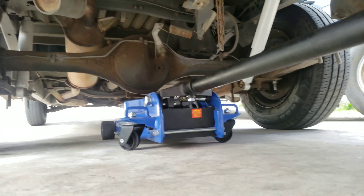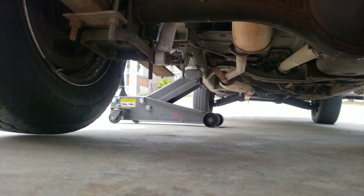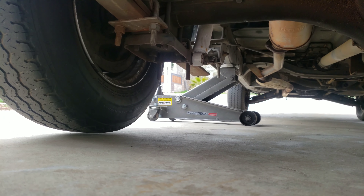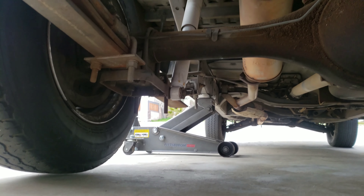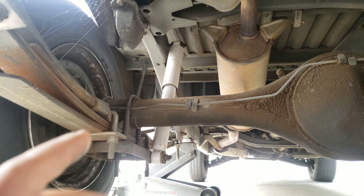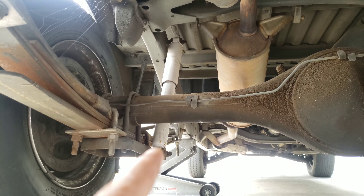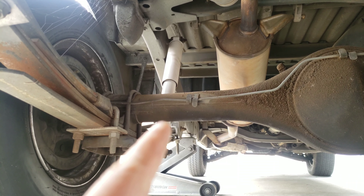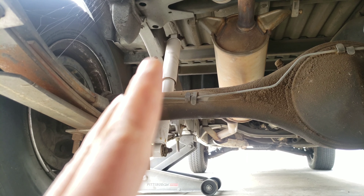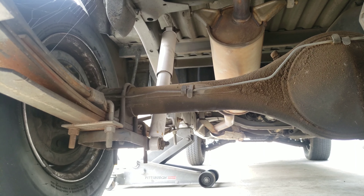Another way to lift it would be to grab that jack and lift from that end. We're just doing one side, so you kind of drop the tire down a little bit but lift up. That's gonna expand and move the chassis away from the diff, which moves the entire shock so it's fully expanded — which makes it easier for you to just unbolt right there.